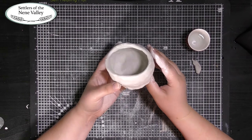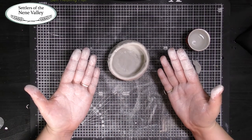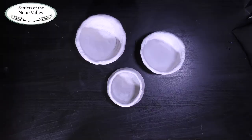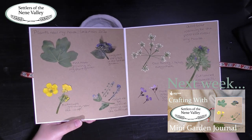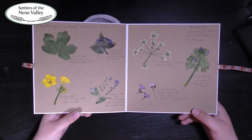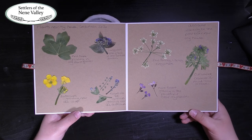When you're happy with the size of your bowl, put it to one side. If you're using air dry clay, your bowl should be dry within two days or so. If you're using salt dough, please ask an adult to help you bake it. Remember to wash your hands before you do anything else. We really hope you enjoyed making your coil bowl with us this week. If you did enjoy yourself and you want more Settlers Crafting, make sure you tune in next week when we'll be making a miniature garden journal just like this one here. Make sure you subscribe to the Settlers YouTube channel and we'll see you all next time. Bye bye!